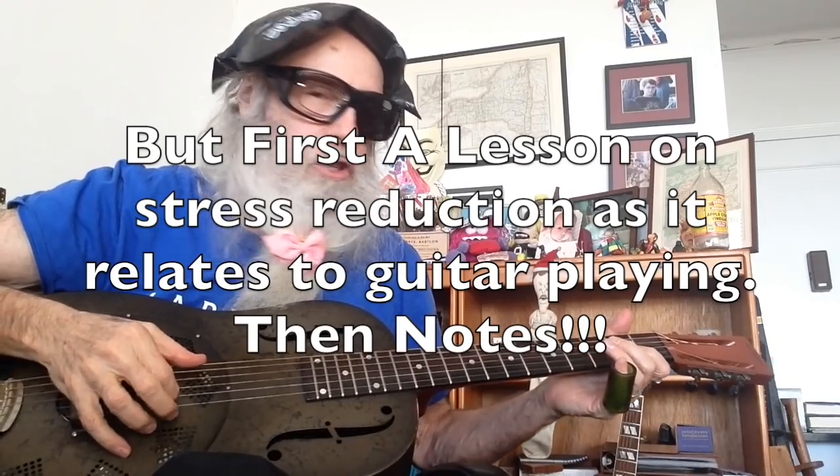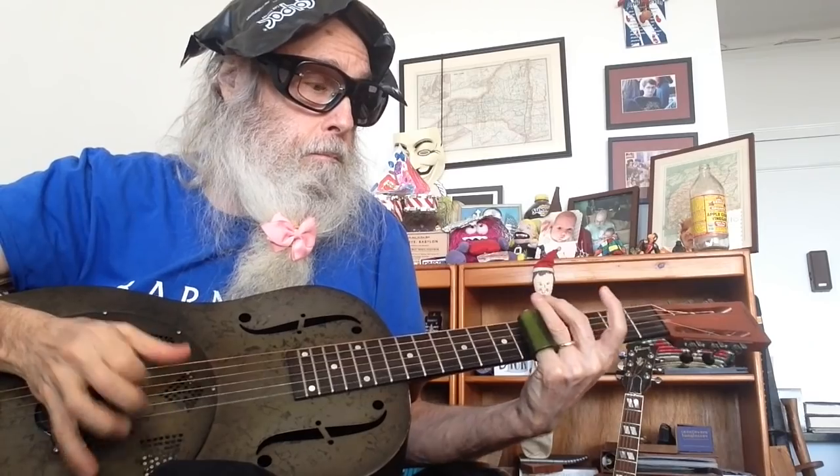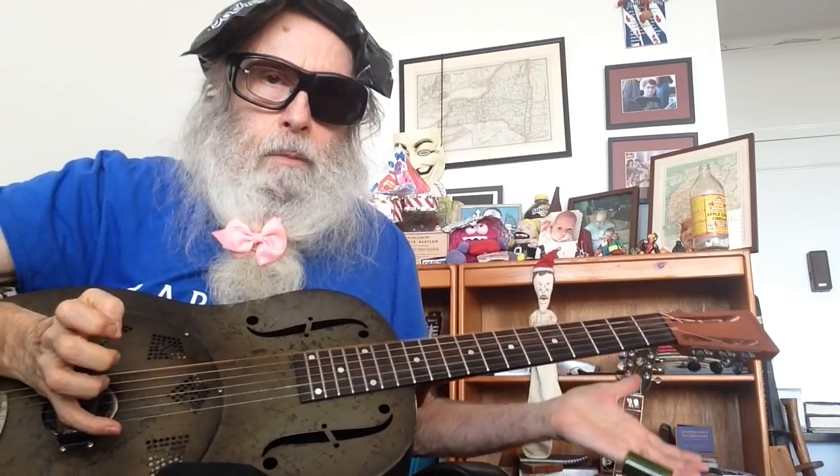This is a super mellow open D guitar lesson. I'm wearing my ice thing because I just want you to understand something: if you're walking around all stressed, your music is not going to be its best. It's going to sound pressed, troubled, distressed. Though 'troubled' is okay — I got trouble on my mind.